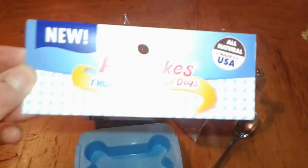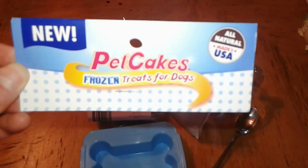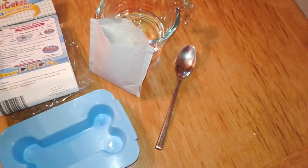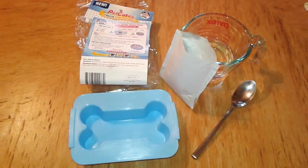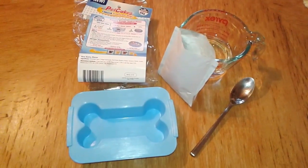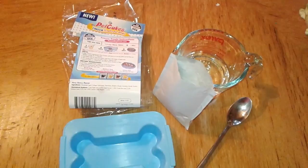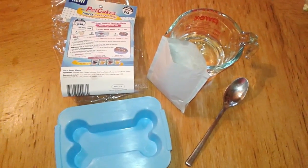This is Pet Cakes Frozen Treats for Dogs. We actually received this in our July Pooch Perks box, so you can check out the review for that — I'll link down below. I figured today would be a good day to make a frozen treat for the boys to hopefully help them cool down a bit.